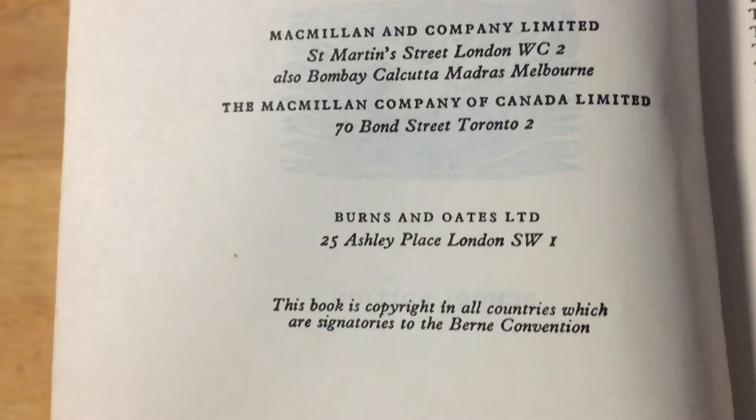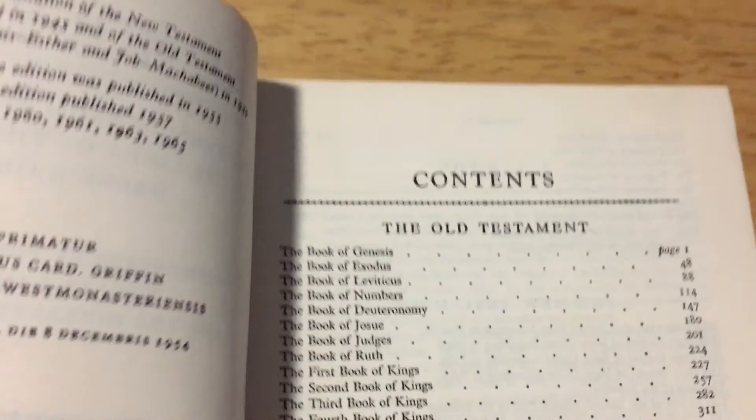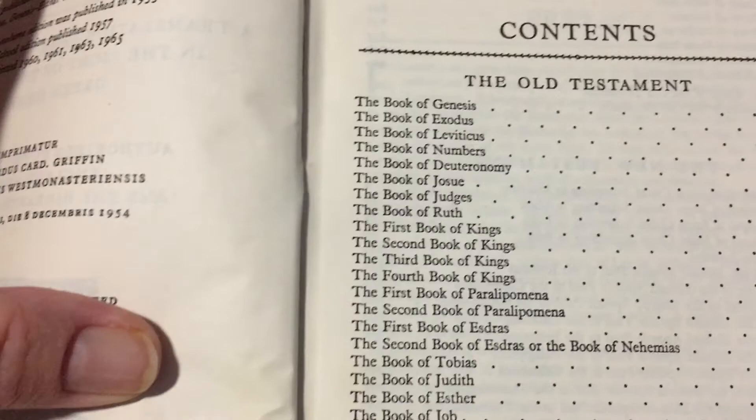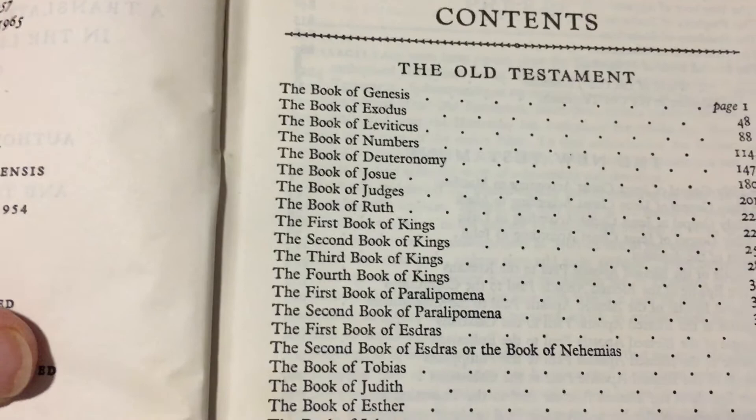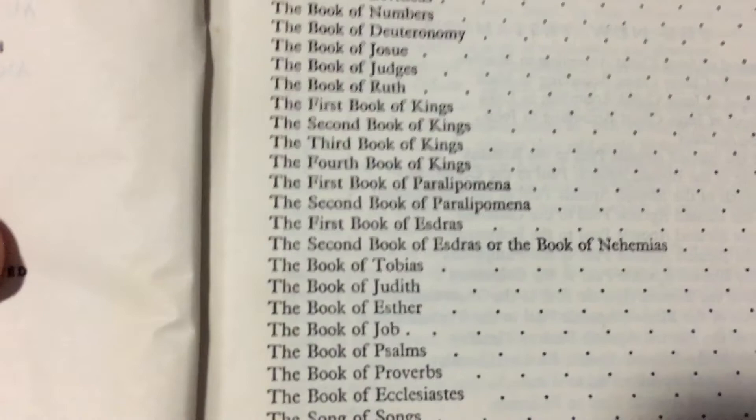It's not acid-free paper. As you can see, it is going a little bit yellow around the sides. But I still thought it was a good find — this book was actually given to me by a friend. So I thought it would be nice to keep in my collection, and plus I don't have any Bibles that have the Apocrypha in it, so I was quite interested in reading those.